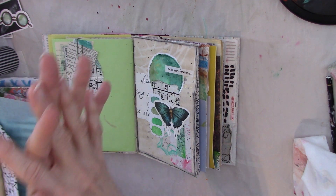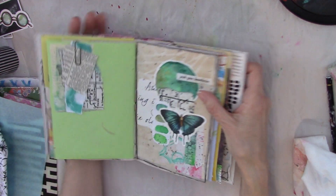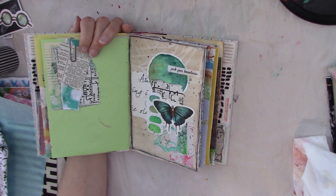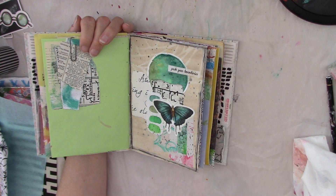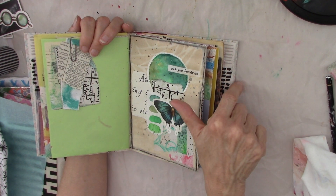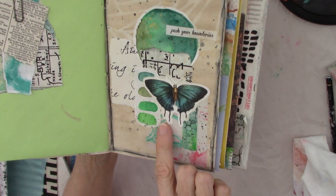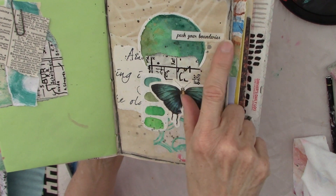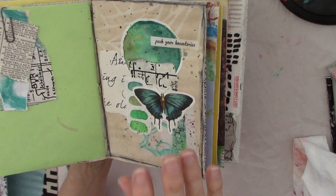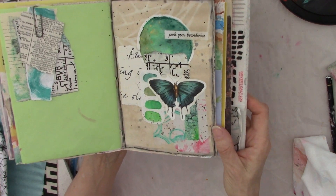I thought today I would address something about collage because I have some new subscribers and even some of my older subscribers who may not do collage or may be new to it. I just wanted to do a little basic collage material video. If you see my last video — I will link it at the end — I did finish up that collage. I added a beautiful butterfly as the focal point, the sentiment 'push your boundaries,' outlined it in black, and added some black splatters. I had some gold splatters on there and added some black splatters. So that is done.